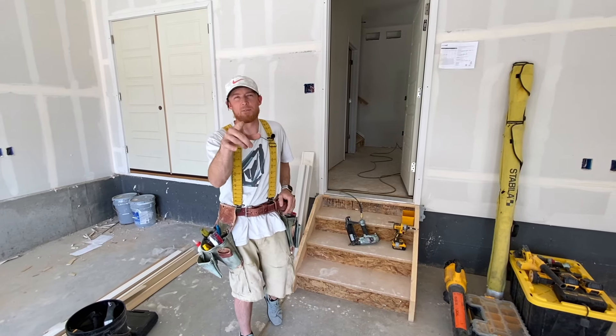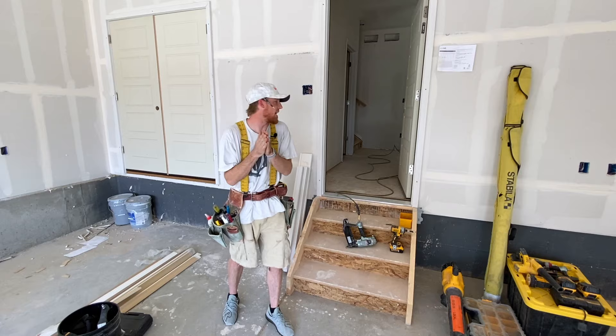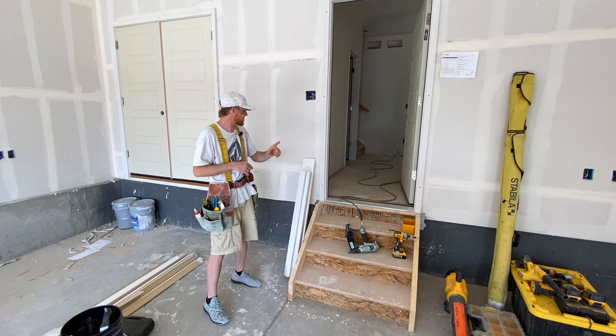What's happening friends? It's Hunter. Thanks for checking in on the video again today. Brian and I just got done with the house for D.R. Horton and we have one thing left to finish — a garage rail for the stairs coming in from the garage into the house.